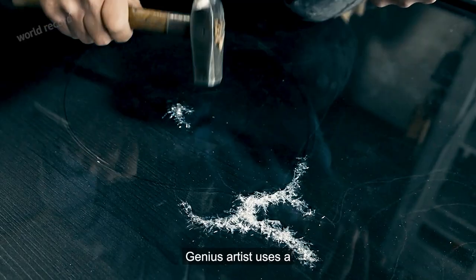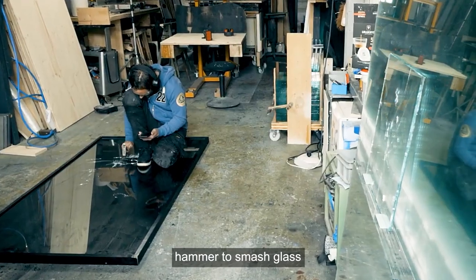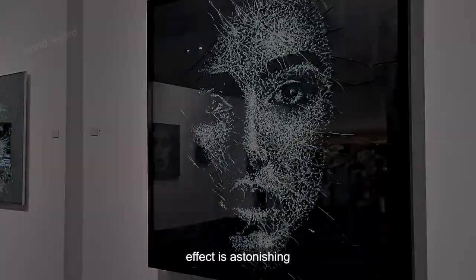The most fragmented artwork in the world — a genius artist uses a hammer to smash glass, and the created portrait effect is astonishing. He is Simon Berger, a contemporary visual artist from Switzerland.